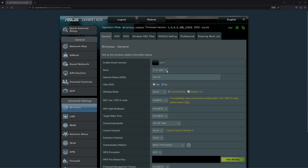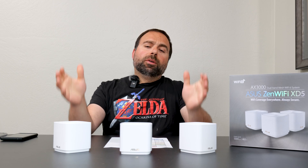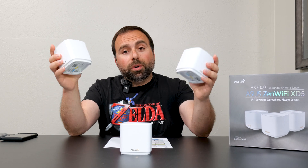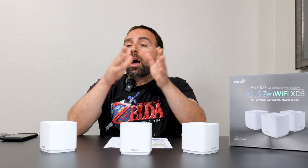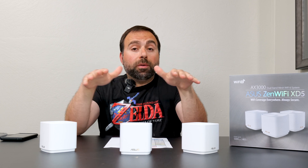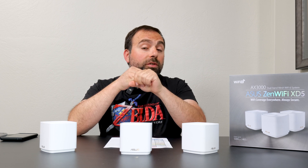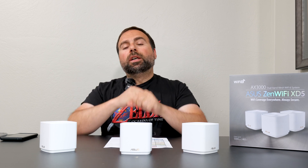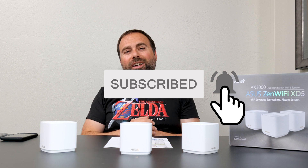Overall, very solid in terms of being a mesh system with options — ASUS is typically the way to go. With all that said, is it worth getting? Well, it depends on your situation. I would say this is a very good fit for anyone with internet speeds of up to gigabit who is planning on using wired backhaul. Let me know what you guys think in the comment section below, and as always, smash that subscribe button and I'll catch you guys in the next one.